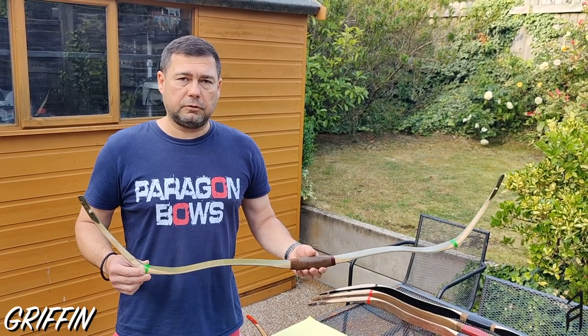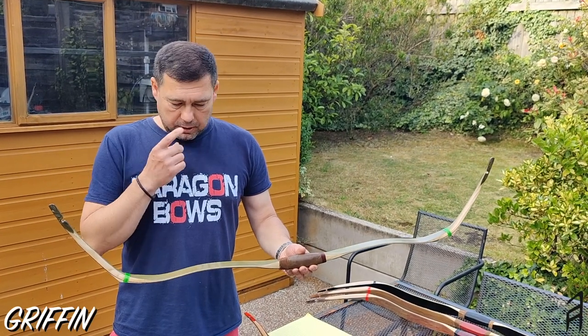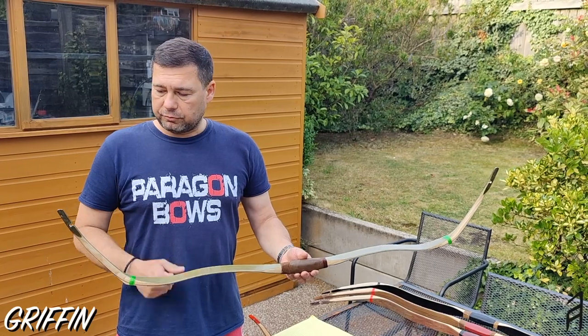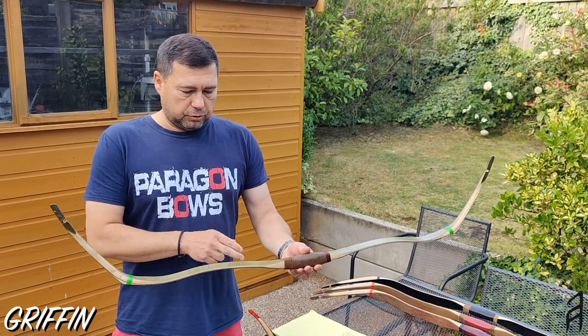I wanted to create this bow because I'm Hungarian. It's my heritage to have a Hungarian bow in my collection, which I never had, and it was a long time coming. So like I said, the bow is very short.